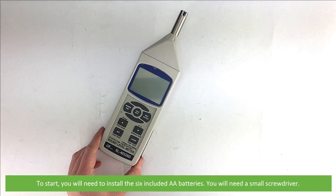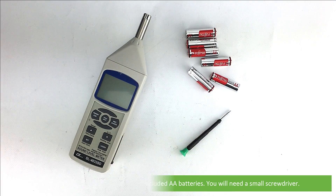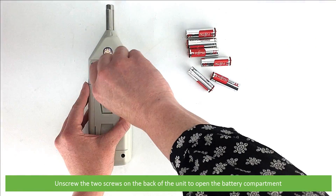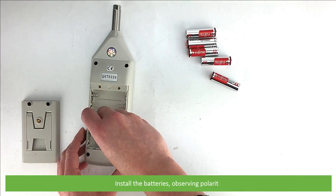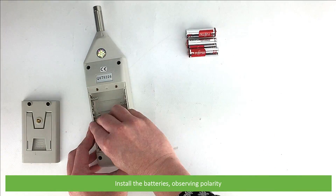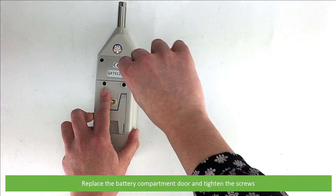To start, you'll need to install the six included AA batteries. For this, you'll need a small screwdriver. Unscrew the two screws on the back of the unit to open the battery compartment. Install the batteries observing polarity, replace the battery compartment door, then tighten the screws.